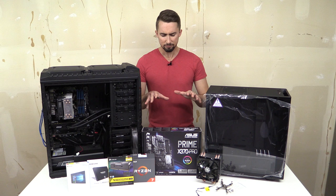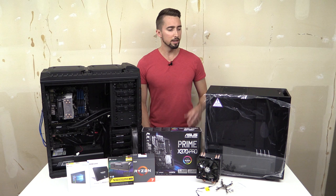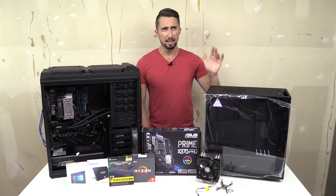I want this video to just be about the components and why I got them, and then we'll show it off at the end. Hopefully it'll look nice and pretty, because that's what we're going for. So first off let's start with the case — this is the NZXT S340 Elite.